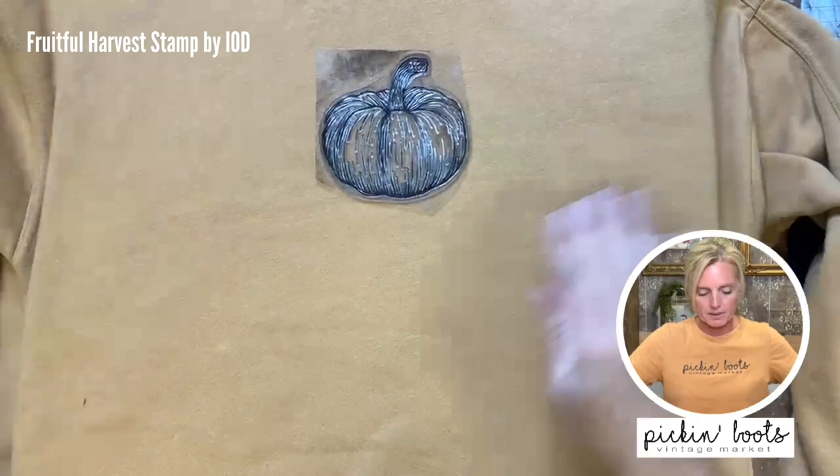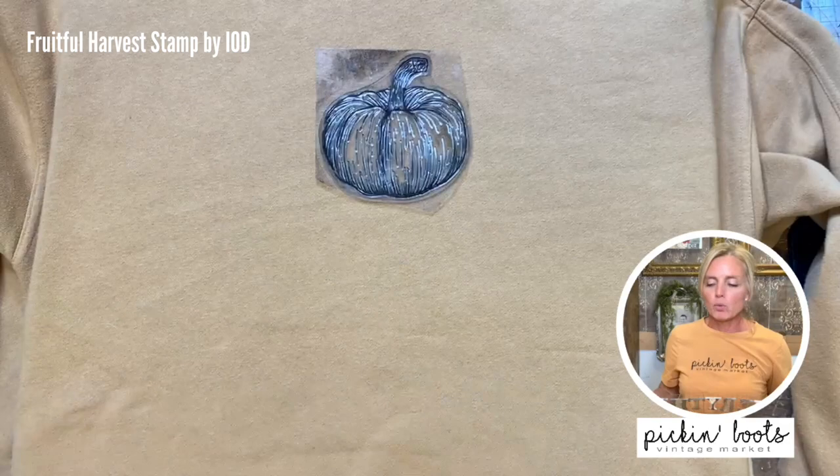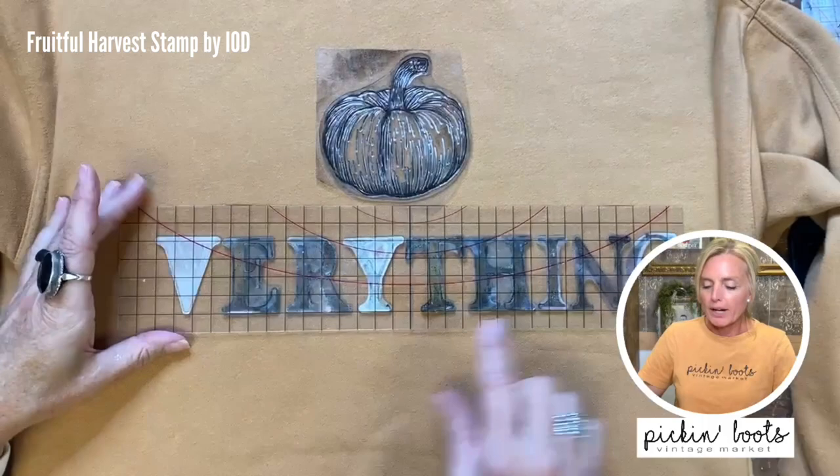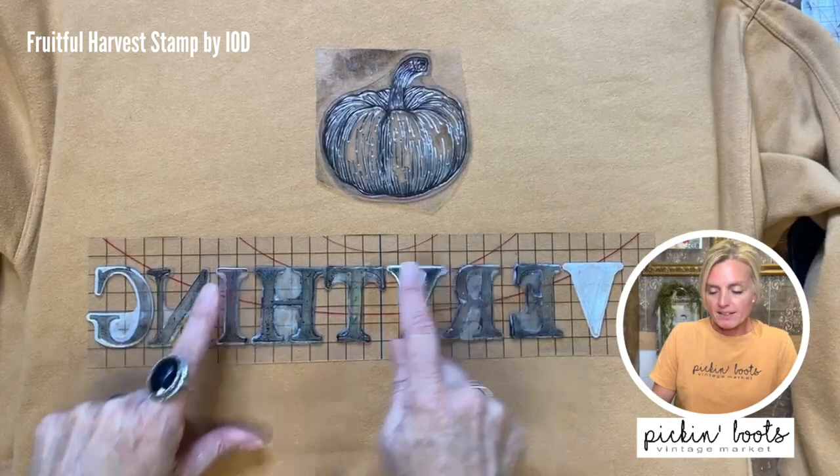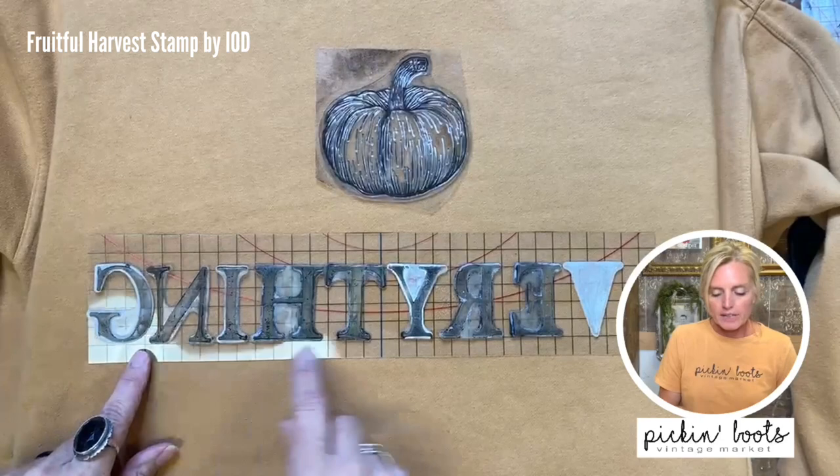I'm going to use the little pumpkin this time — I think he is super cute and I don't get to use him very often. I've already gone ahead and put the letters on the thin mount just for time's sake. Basically, you can see the thin mount has lines which makes it super easy to line your letters up straight. The only way they won't be straight is if you didn't put them on correctly.